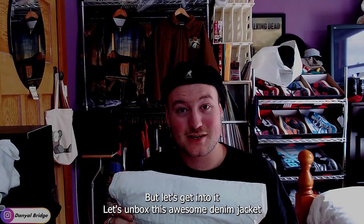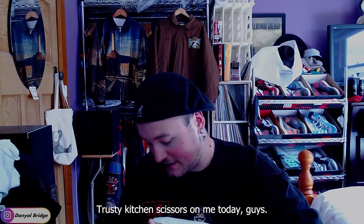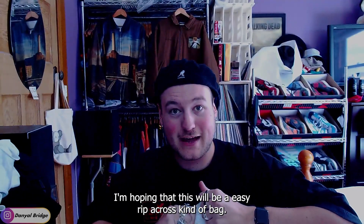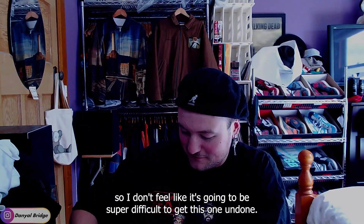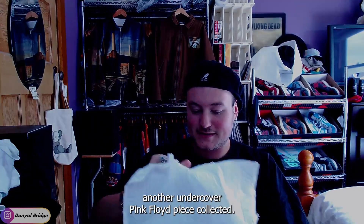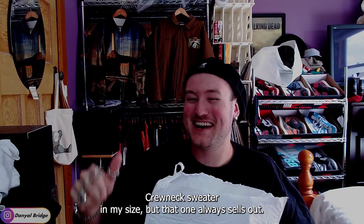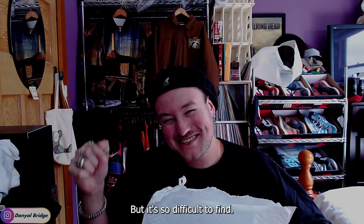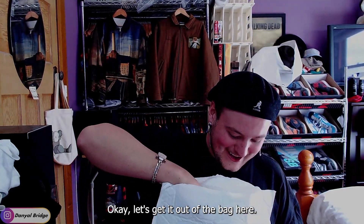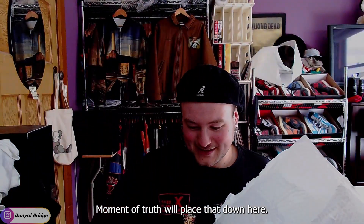Let's unbox this awesome denim jacket and go over the details together. No trusty kitchen scissors on me today — I'm hoping this will be an easy rip across kind of bag, and it kind of feels like it is. Another one ticked off the list, another Undercover Pink Floyd piece collected. I'll have to find the Atom Heart Mother Kronex sweater in my size, but that one always sells out. Everyone always wants that sweater — it's so difficult to find. Okay, let's get it out of the bag here.